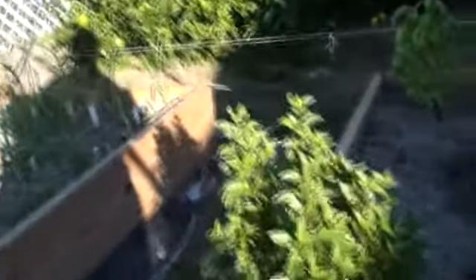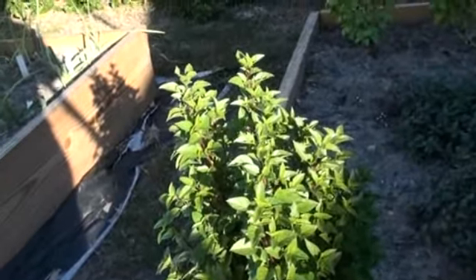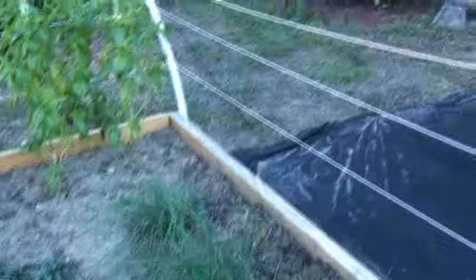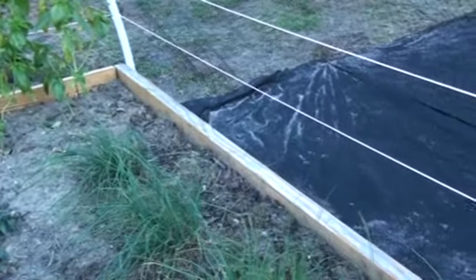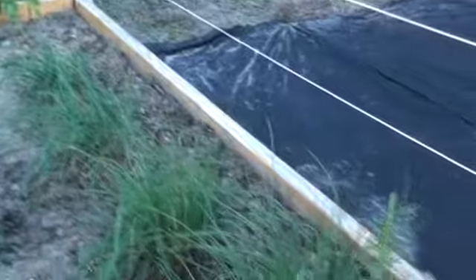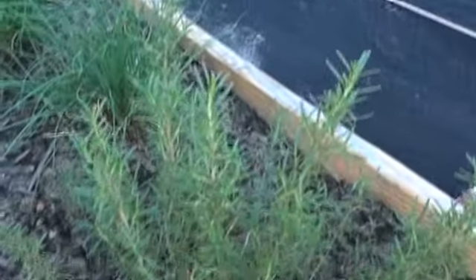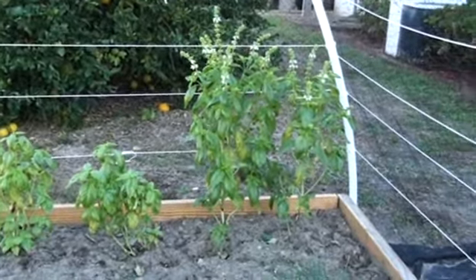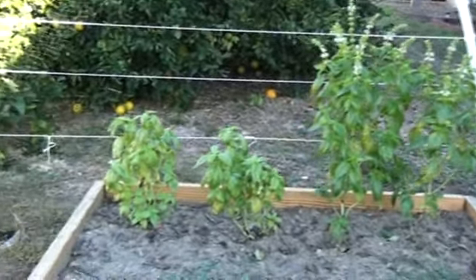Over here is my spice box. Let me turn away from the sun. We've got my sweet mint, and then here's my peppermint, and over here my onion chives and rosemary, growing nicely. Down at the other end is the oregano — we've got a nice oregano going on down there.